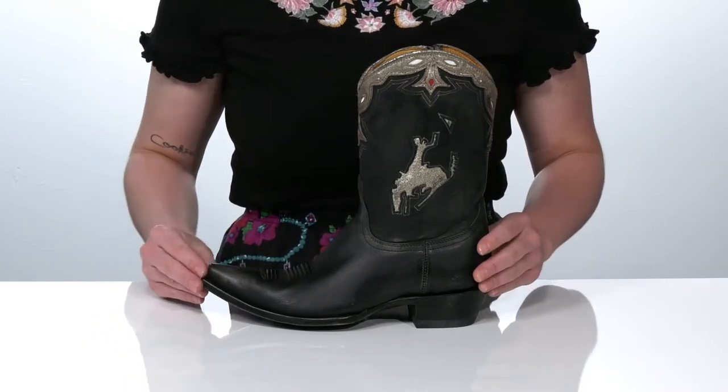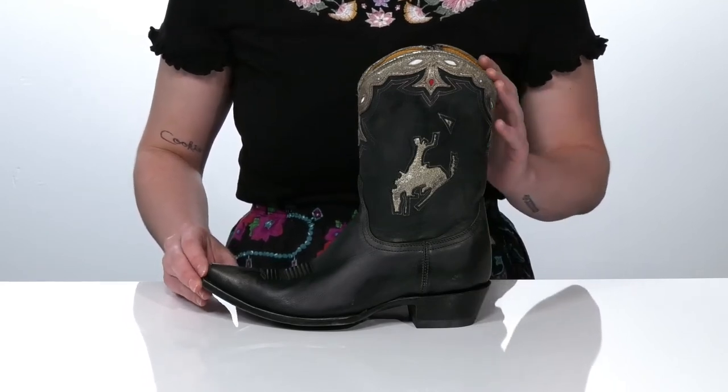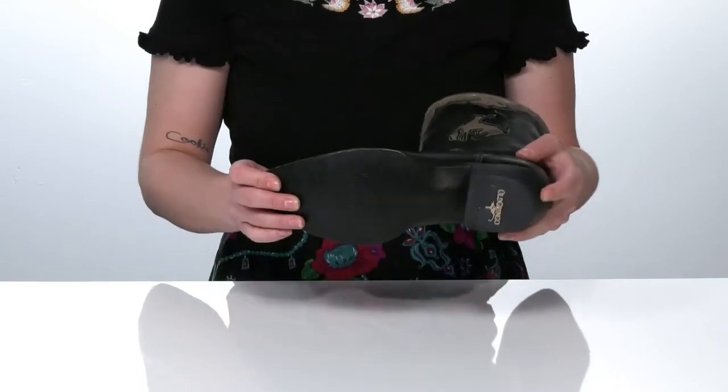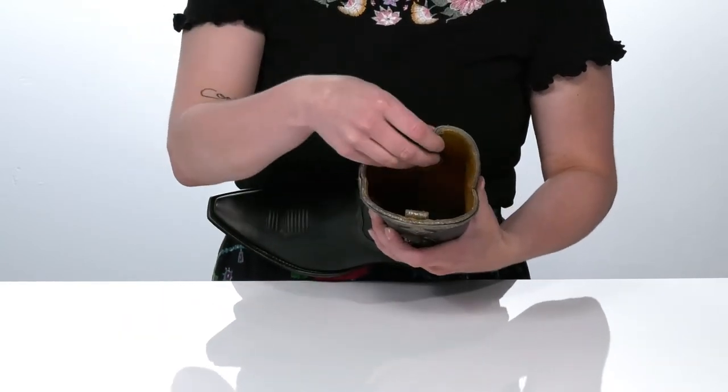It does have a classic pointed toe, as well as a stacked heel that's gonna sit you up about two and a half inches. The outsole is made of leather and the lining is leather as well, and it does feature two pull tabs to help you get them on easily.